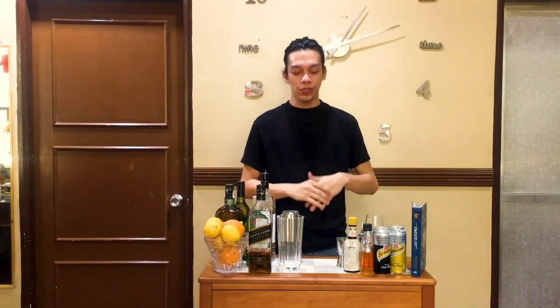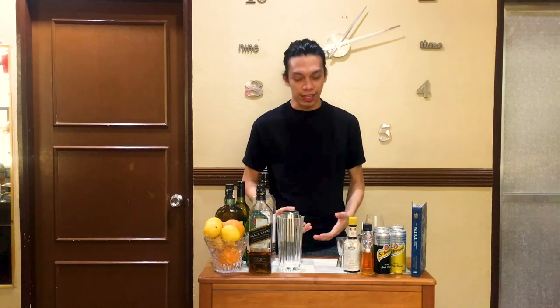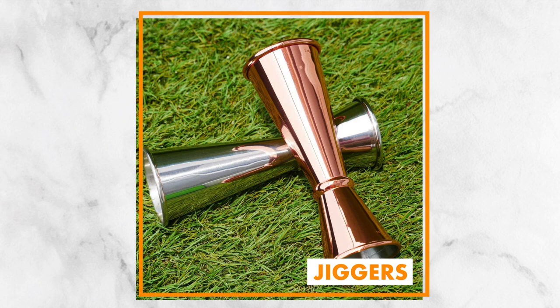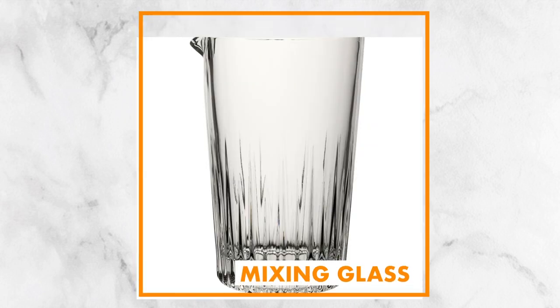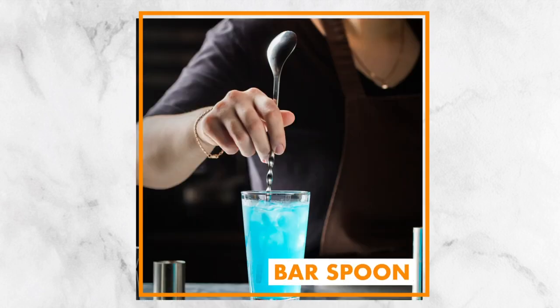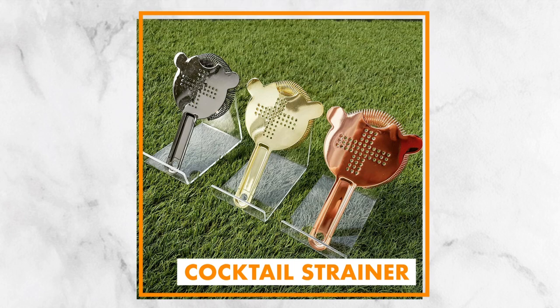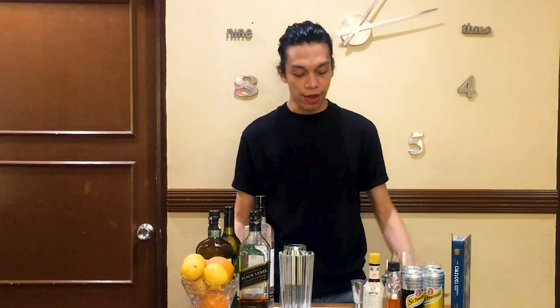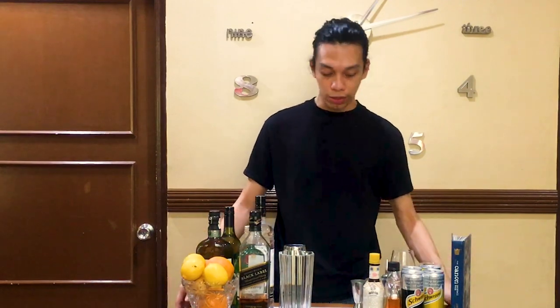When it comes to getting your own tools, you don't need a lot of stuff — you need the right stuff. Make sure you have a cocktail shaker, a jigger to measure your liquids, a sturdy mixing glass to hold your stirred drinks, a bar spoon to reach down to the bottom of the glass and stir your drinks, a cocktail strainer to strain your shaken ice off of your finished product, and a corkscrew to open bottles of wine.